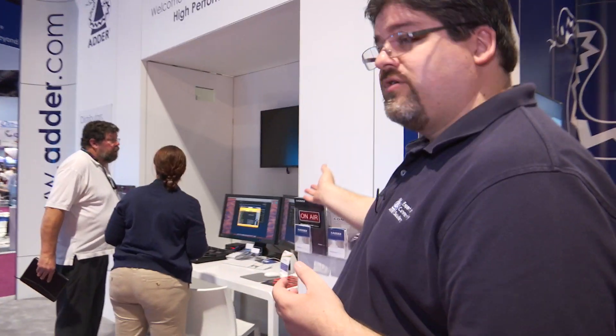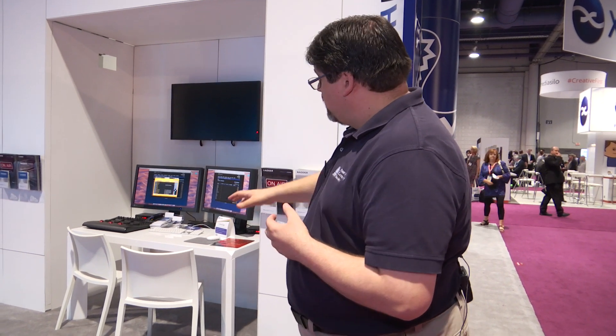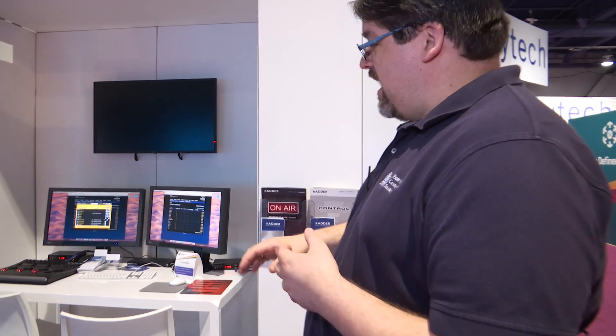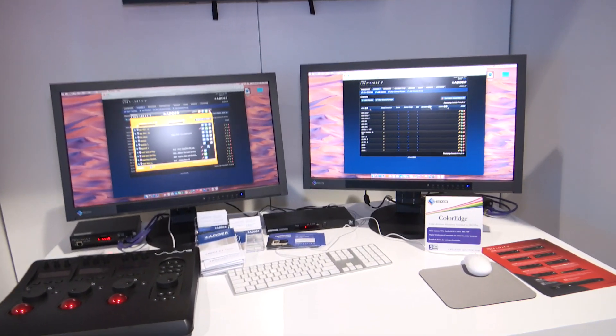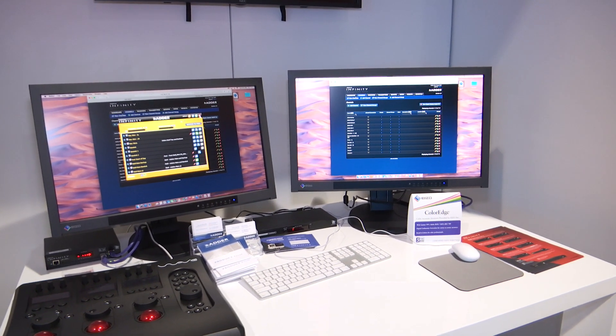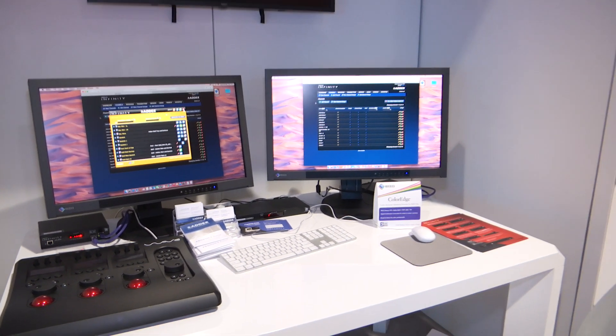Around another side of the booth, we have another demo going on with another editing suite, all running through the Adderlink Infinity matrix we have here on the show floor. We're able to bring folks in and showcase using industry standard monitors from folks like ISO, being able to push all of the content and switch things around.